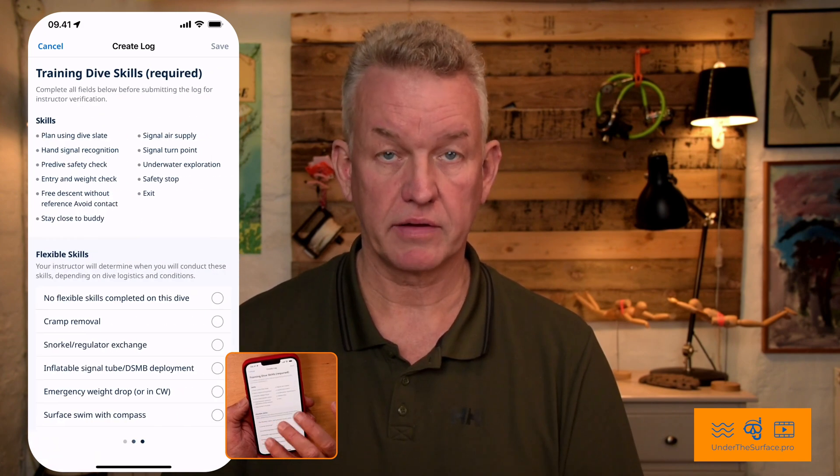Swipe again. As I'm sure you've noticed, your instructor is often using these slates. The slates are sort of a memory card for the instructor to remember that there are certain skills you have to do on dive one, two, three, and four. These skills are defined, but on top you have some flexible skills. The instructor can put the flexible skills in wherever it fits in your training.